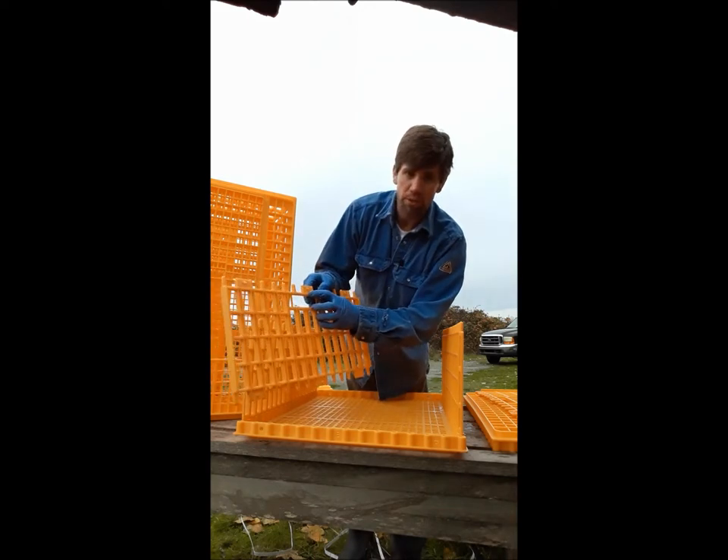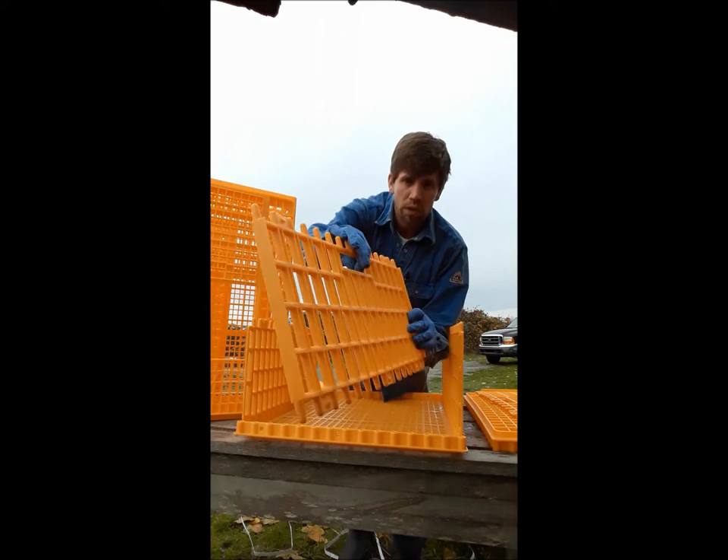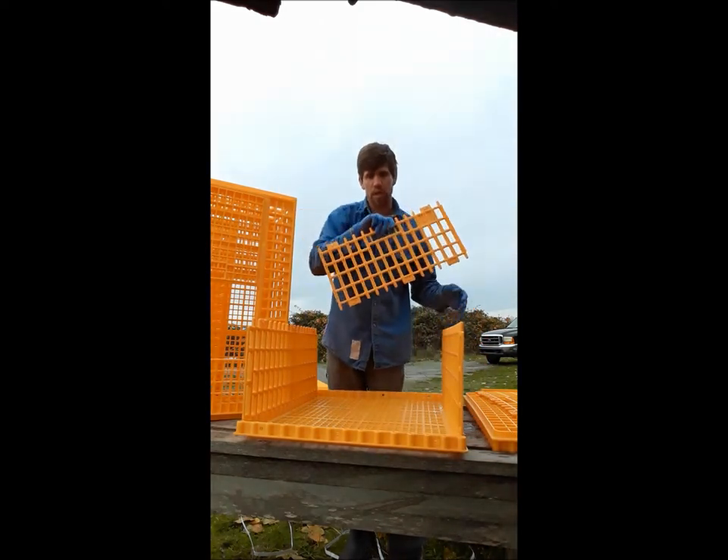This is your end piece. When you look at it, this is the handle, so the handle is going to go up to the top. Of course, this is the bottom. You've got little tabs on here as well that hold the side walls in.